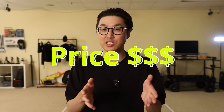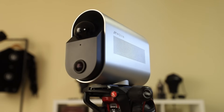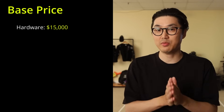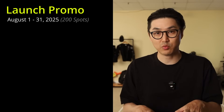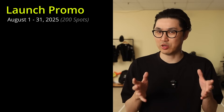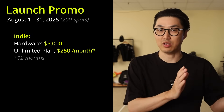Let's talk about price and a special promo running for the month of August. The Move-In Tracing is their flagship hardware with a high-end LiDAR sensor targeting the professional motion capture industry, priced at $15,000. The subscription to their unlimited plan for Move-In Studio software is $500 a month. For indies during the launch window from August 1st to August 31st — only 200 spots — the hardware is $5,000 and the unlimited software subscription is $250 a month for 12 months.